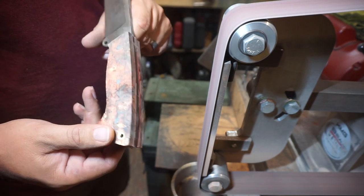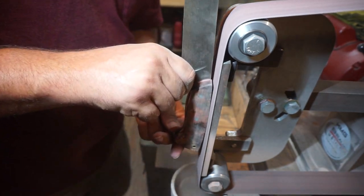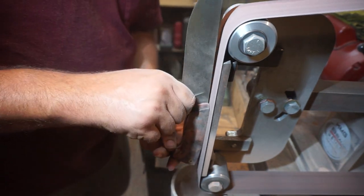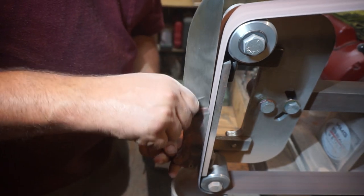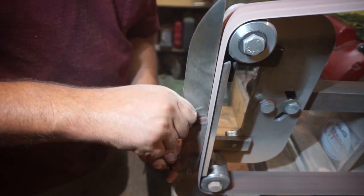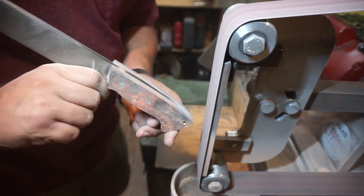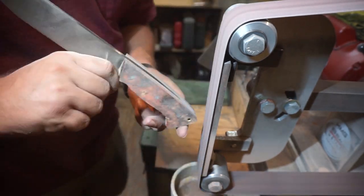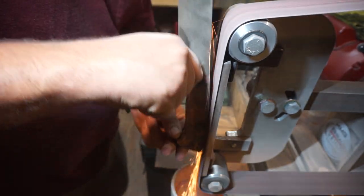You want to pay extra attention whenever you're doing this step because you can heat that metal up in the tang real quick as well. Just take your time — grind and then let it cool down in between grinding, because if you mess this up there's really no going back. You'd have to take the scales off and typically you'll break them, so just make sure that you're taking your time with this.